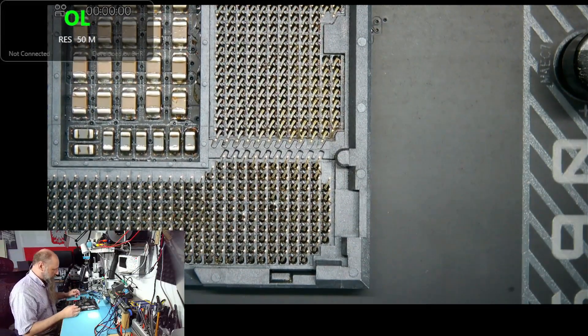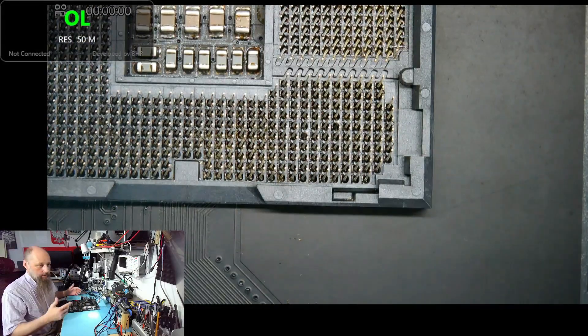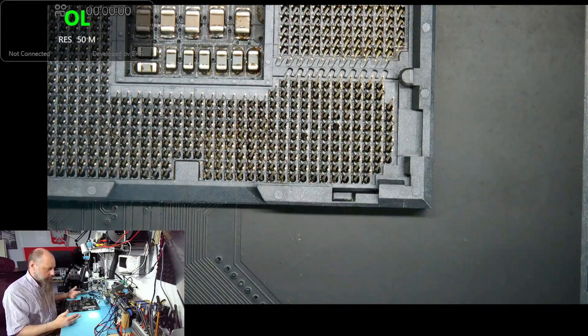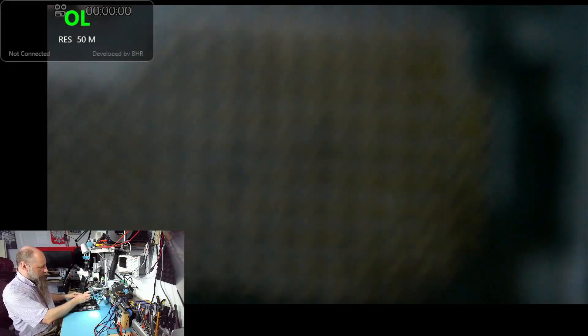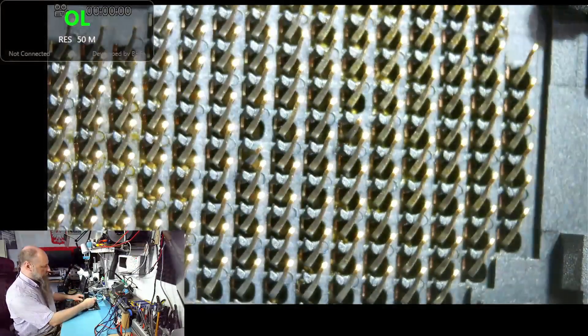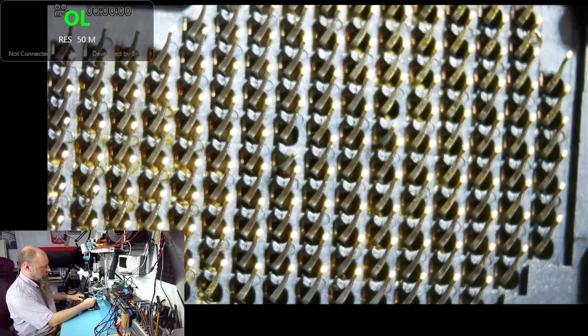Unfortunately, when I received the socket, I inspected the balls on the back of it because the top was closed and I didn't open the top. Usually I do that as soon as I receive it to check if the socket wasn't damaged. This one, unfortunately, was damaged at some point. I noticed that when I opened the socket. It looks like the pins are just bent a little — it looked like they were broken.